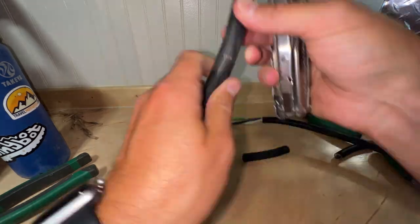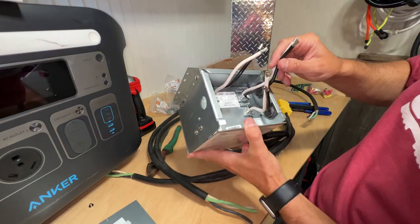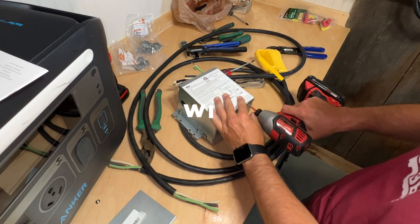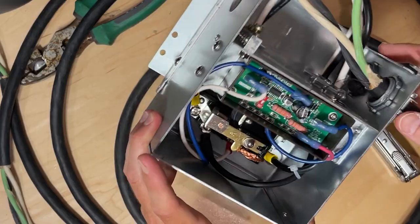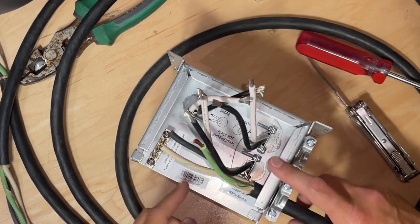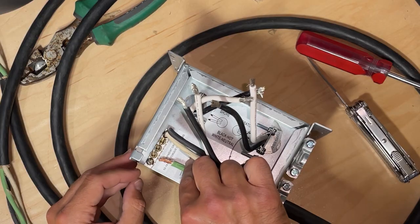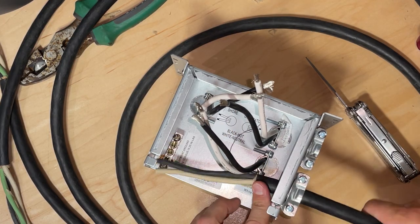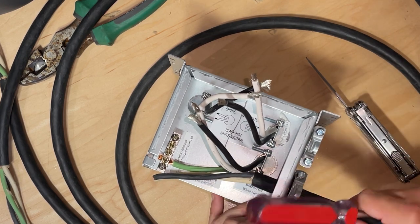I cut a few feet of 10-gauge 30-amp cord to connect the automatic transfer switch to the breaker box, then cut and stripped all the wires. We're going to have incoming — which is shore power — we're going to have generator, and then this goes to the distribution panel. Neutral to neutral. I'll clamp this down now; it will help hold the cable. I'll just put a little slack in there like that.